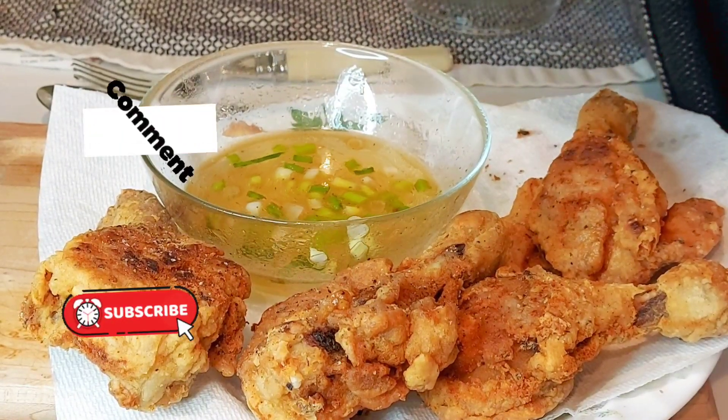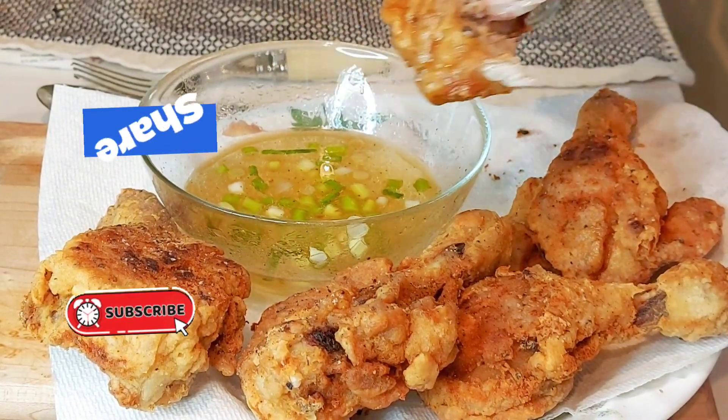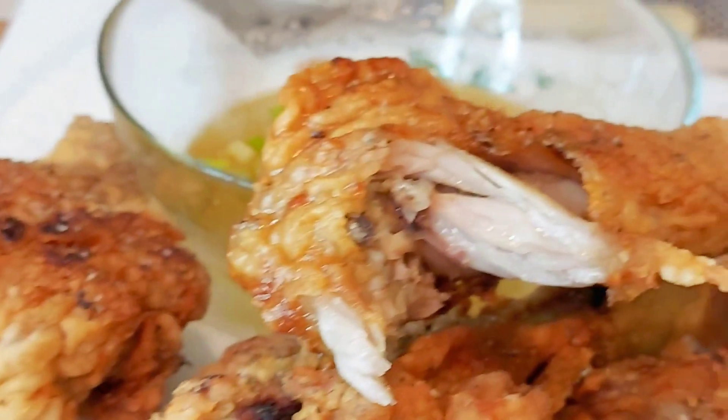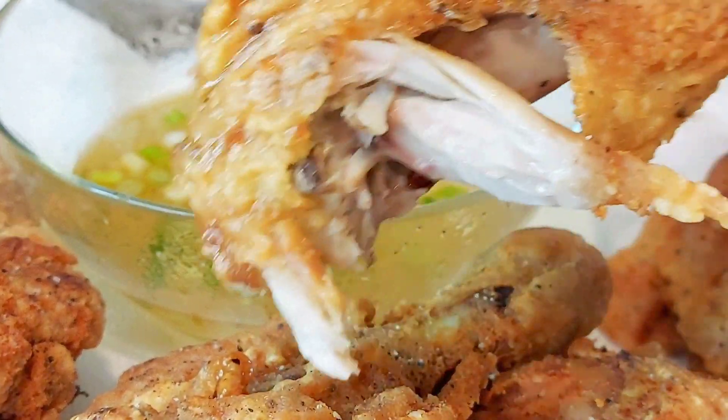I hope you enjoyed this recipe. Give a big like, subscribe, and leave a comment. Thank you for watching — I will see you in my next video. Don't forget to eat well, live healthy, live long. Bye for now!